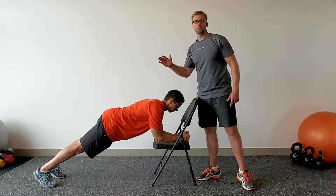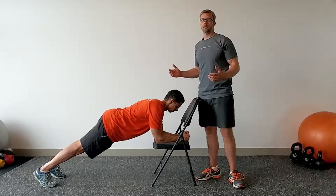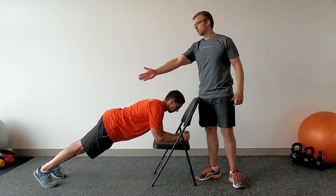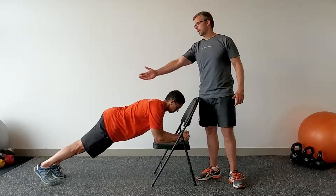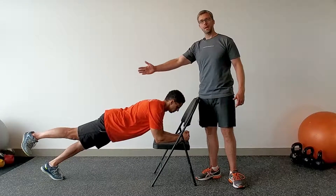Work your way up to doing this for 30 seconds, be sure to breathe as you do so. And once you feel that you can move to the next level, one thing you can do is just lift up your right foot one inch Jonathan and bring it down, and now the same with your left and down.